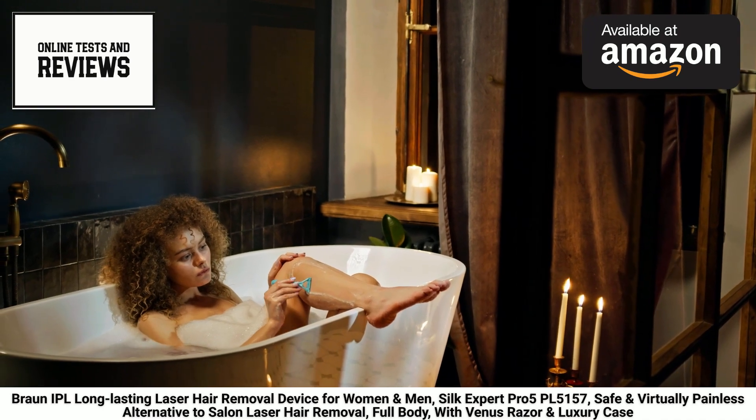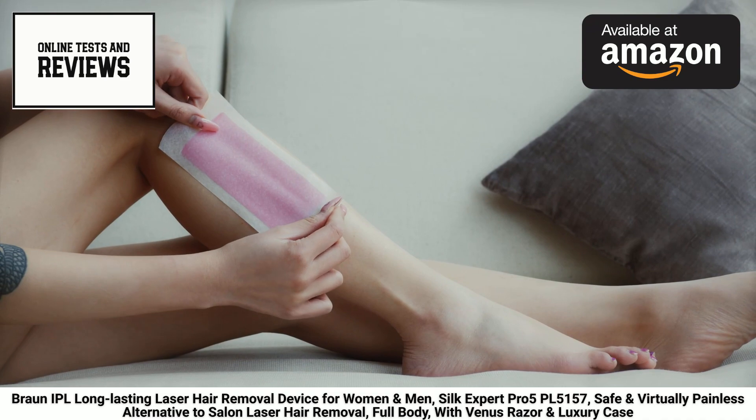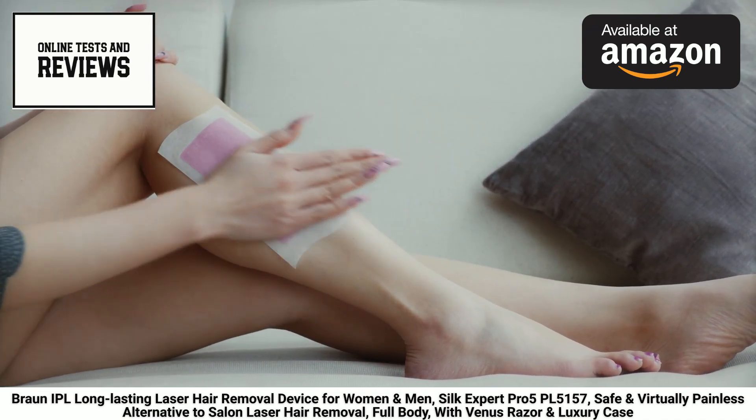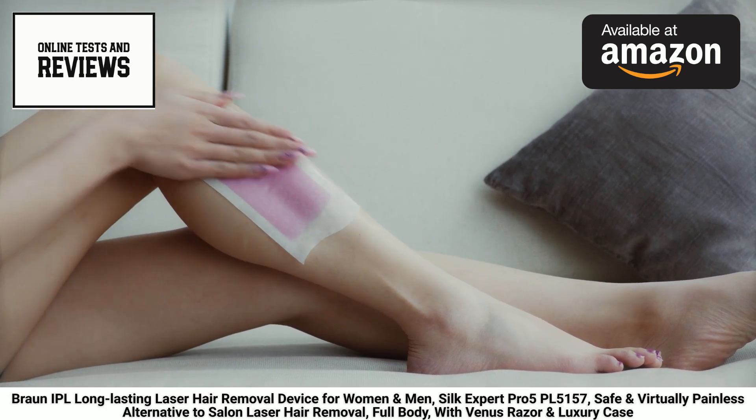Unlike traditional methods, the Silk Expert Pro 5 uses intense pulse light (IPL) technology to target and disable hair follicles, preventing future growth while leaving your skin touchably soft and hair-free.